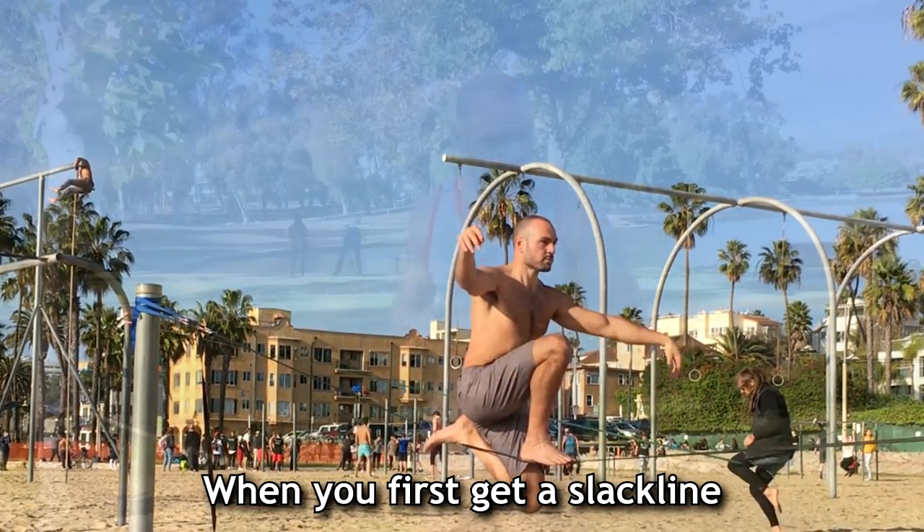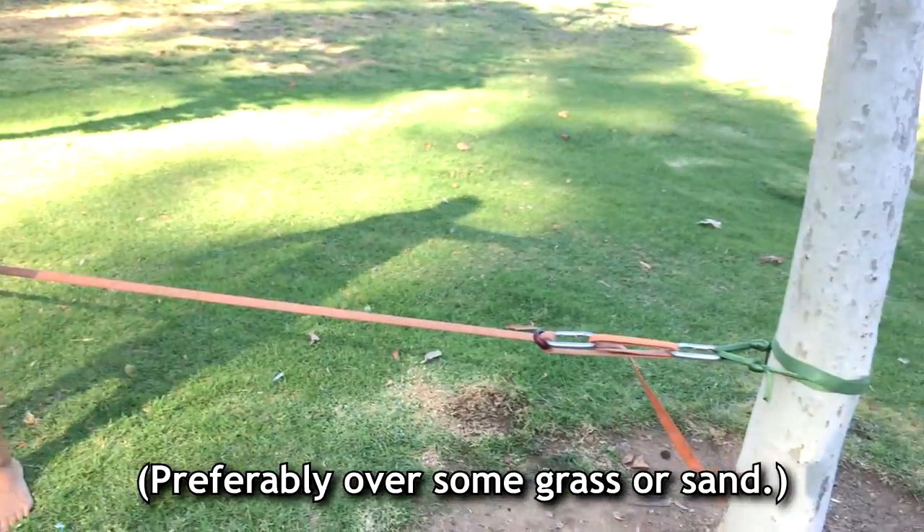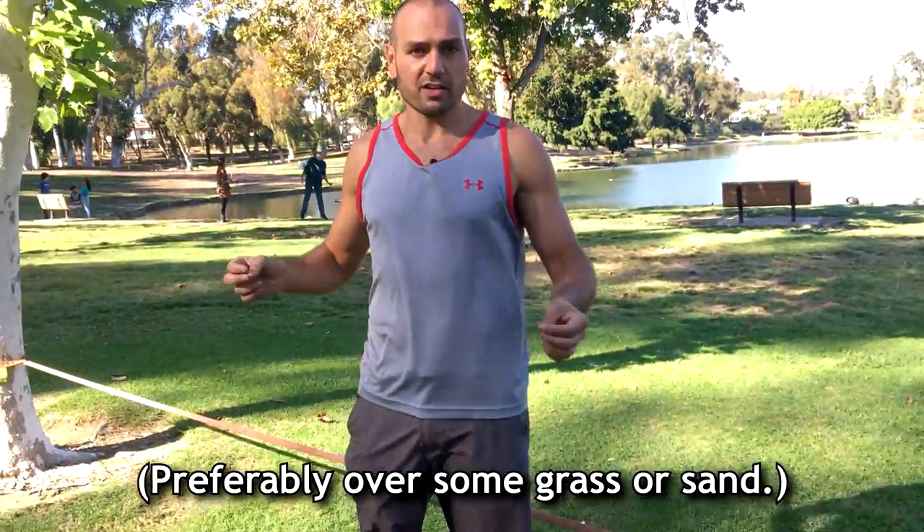When you first get a slackline you just need to find two trees or poles to set it up between, preferably over some grass or sand.